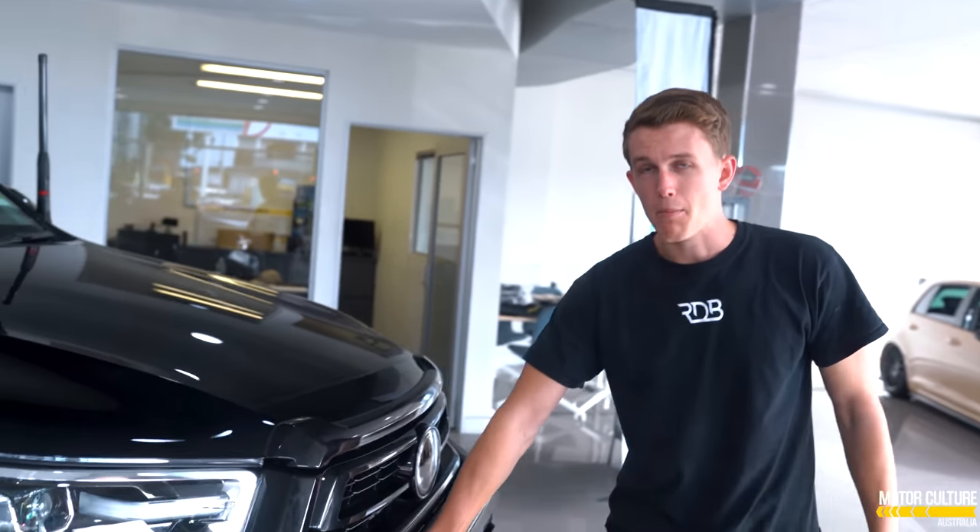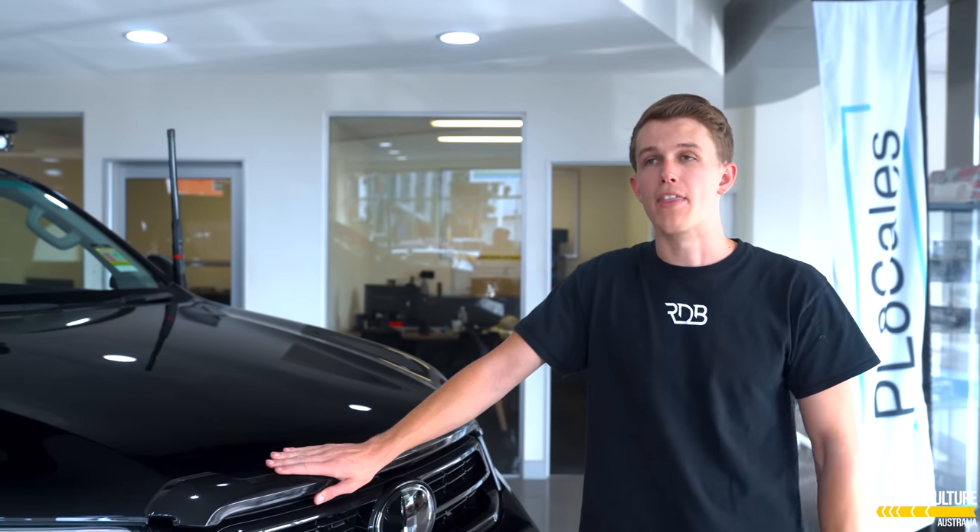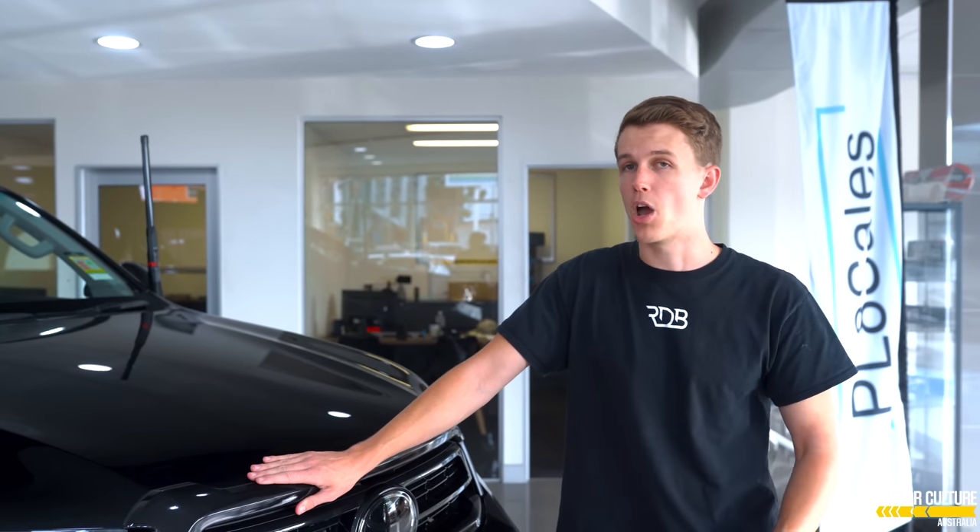The front bar on this ute is something that had to be custom made, because some of you will know the 2021 Hiluxes — there are no bars on shelf yet, they haven't been made, no one's producing them. So it had to be custom built. Absolutely everything on this car had to be custom built to fit.